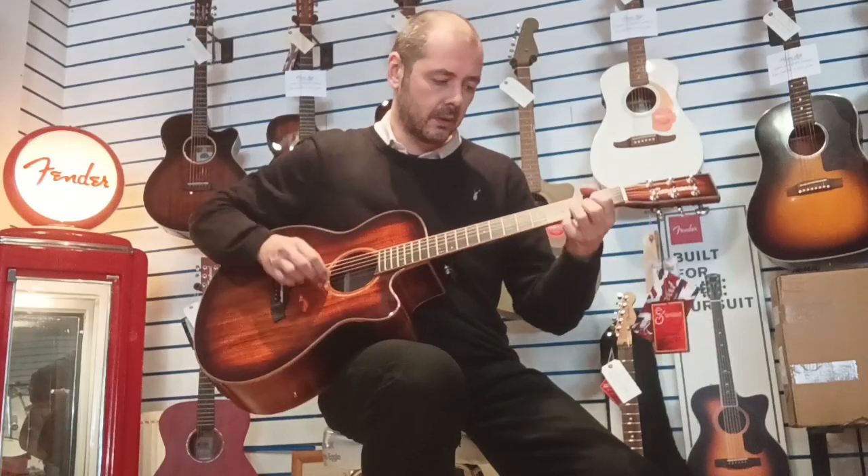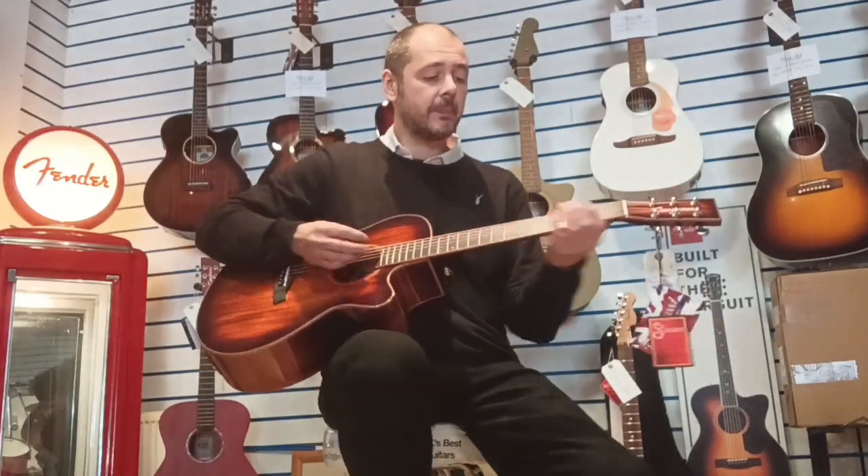I'll just play you a little bit of lead so you can see how easy it is as well. The strings are 12 to 53, by the way.